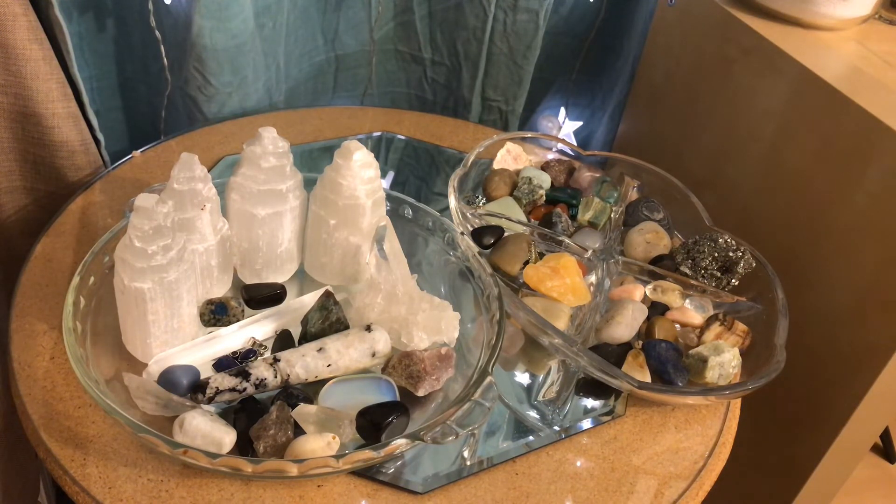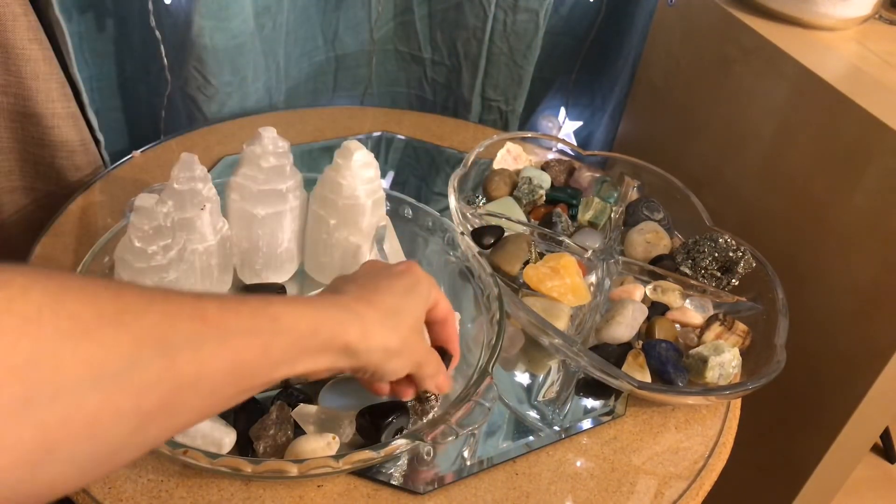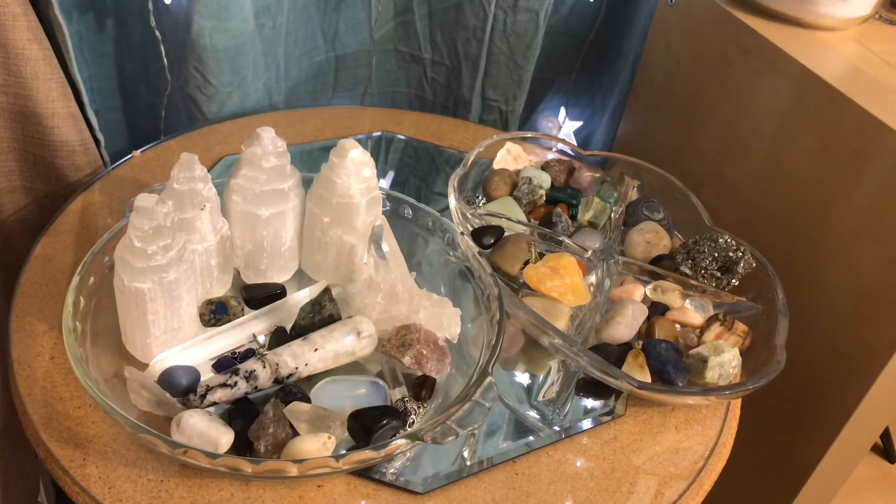Not only is the full moon good for charging crystals, it's also good for cleansing. I'm just going to put my amber necklace and my clear quartz there too. So it can be used for both charging your crystals and cleansing your crystals.